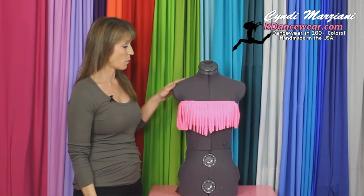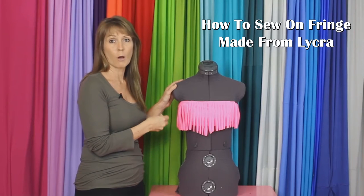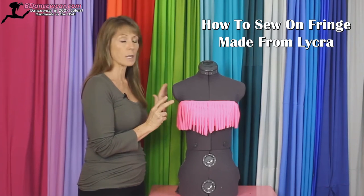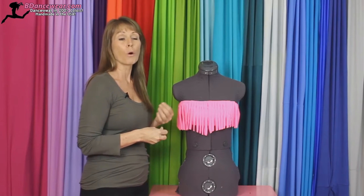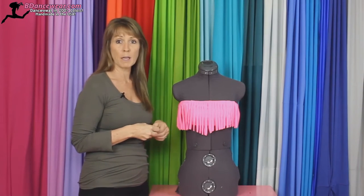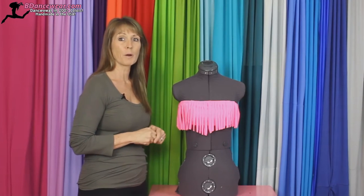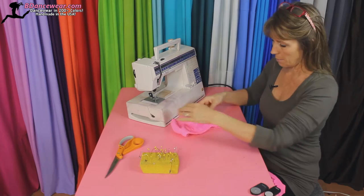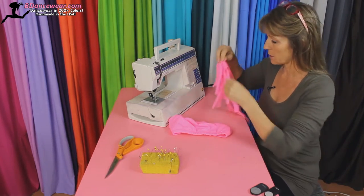I'm Sydney from Beedancewear.com and in this video I'm going to show you how to sew on fringe that you made from Lycra or fabric. It's a great fun thing to do. It gives a lot of movement to a top, or even if you just want to jazz up that bathing suit from last year and make it look like something new, this might be the perfect thing for you. Today I'm going to show you how to sew on fringe made from Lycra onto a top.